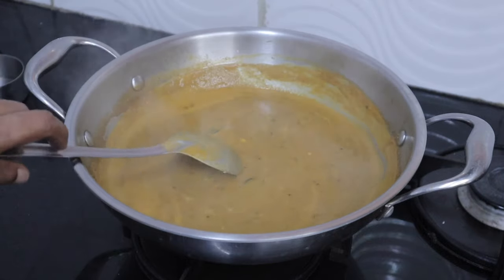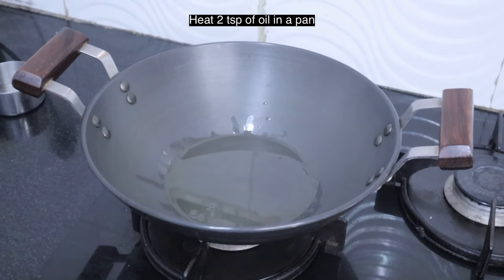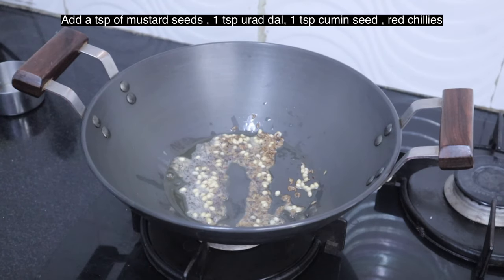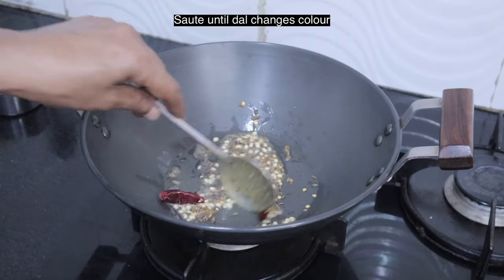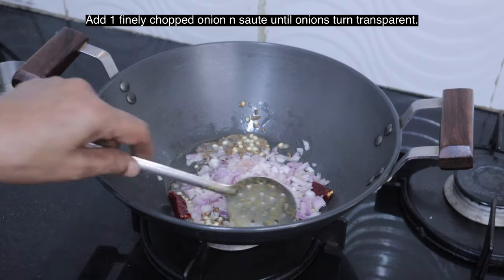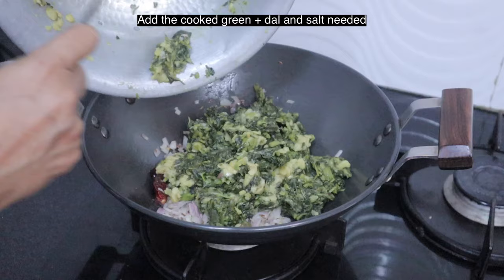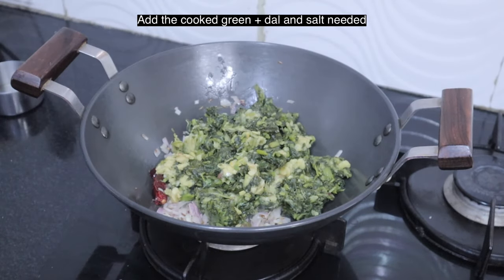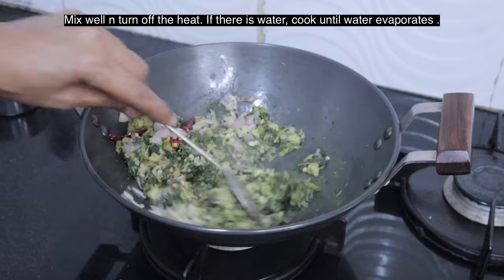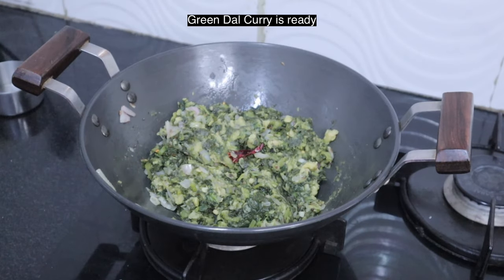Now we will make the side dishes. Heat two teaspoons of oil. Add a teaspoon of mustard seeds, a teaspoon of urad dal, a teaspoon of cumin seeds, and red chillies. Sauté until the dal changes color. Add one onion finely chopped and sauté until transparent. Add the cooked greens and salt as needed. Mix well and turn off the heat. If there is water, cook until it evaporates. Green side dish is ready.